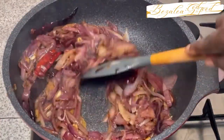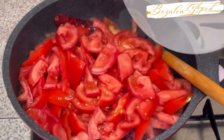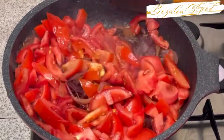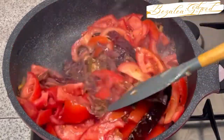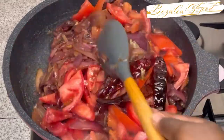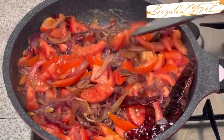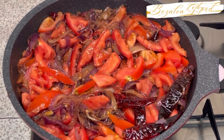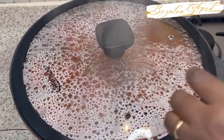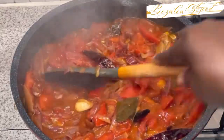You fry it until you see that the onions have reduced in size, then you add your fresh tomatoes, give it a stir, and cover it to simmer for about 15 to 20 minutes — until you see that the tomatoes have become soft. Let it cool down and then blend. When the tomatoes are soft, it's ready to be blended.